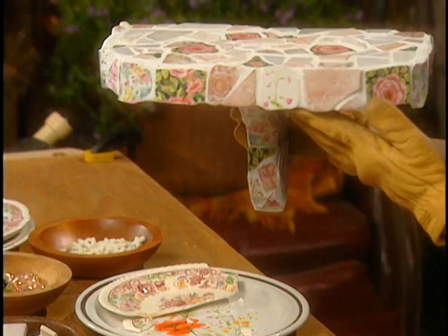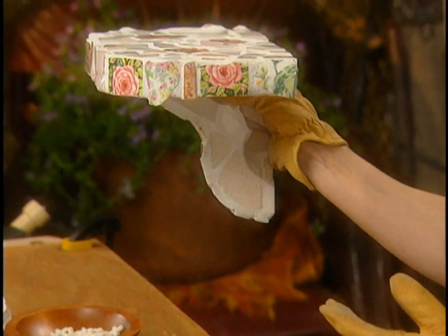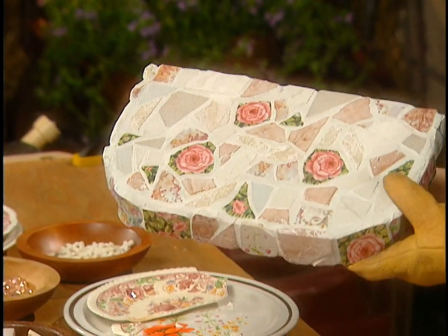Look how pretty this is — a little shelf that you put on the garden wall and set plants on, or whatever. Such detail, and then it's all grouted at the end to make it all smooth.